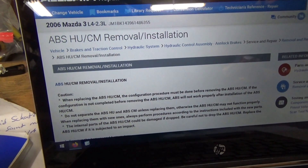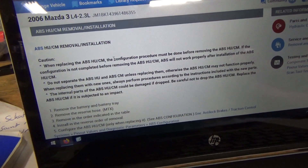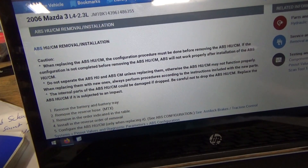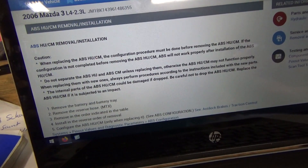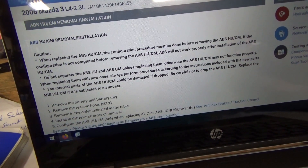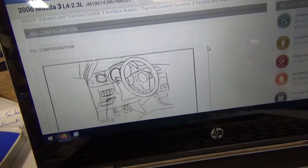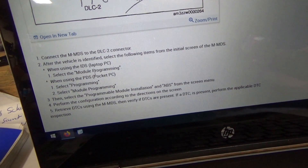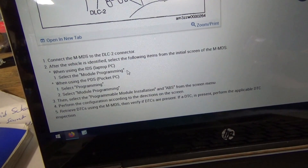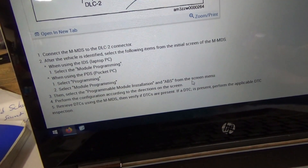ABS hydraulic unit and control module removal and installation — first thing it says: when replacing the ABS unit, the configuration procedure must be done before removing the ABS unit. If the configuration is not completed before removing the unit, ABS will not work properly after installation of the replacement unit. So this says configure the ABS, go to module programming, select programmable module installation in the ABS menu. It'll take the data from the original module, then you plug in the new one and it'll write it into the new one.